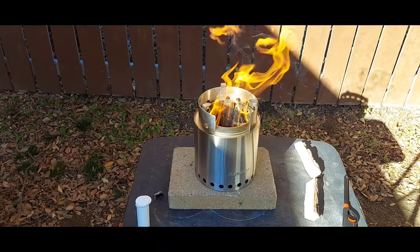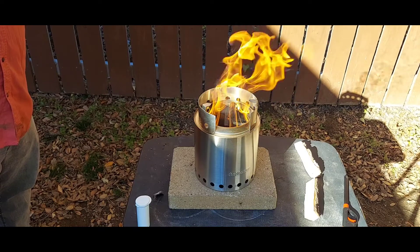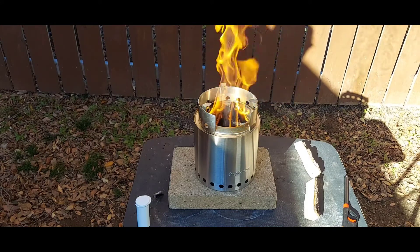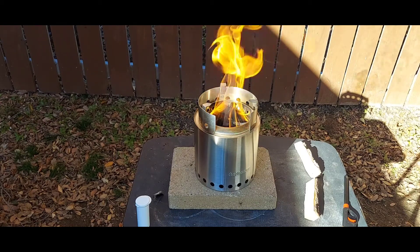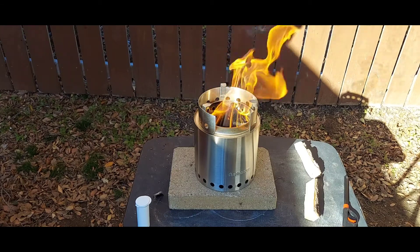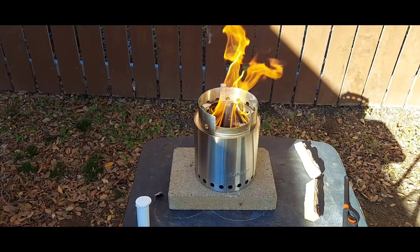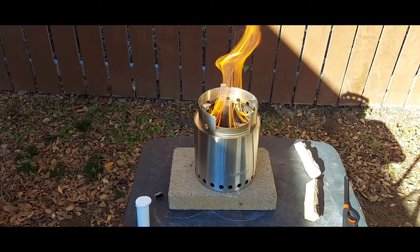That was my first burn with this. When I started it, I purposely used wood I didn't think would be quite right to get it started, because a lot of people complain about getting this thing started. It might be the smaller ones, but this one I had to put some extra twigs in it. Now I know — start with slightly smaller wood — but this should be easy and relatively fast. That's a little bonfire in a can.